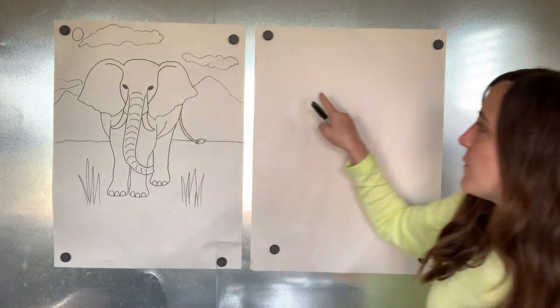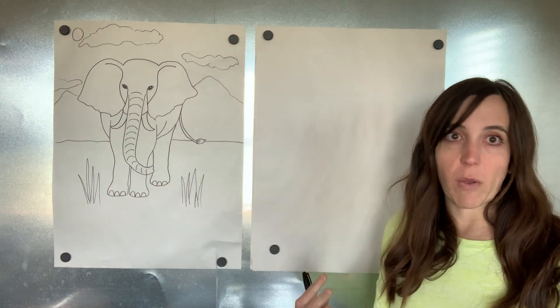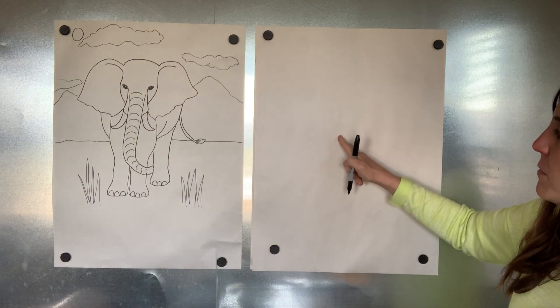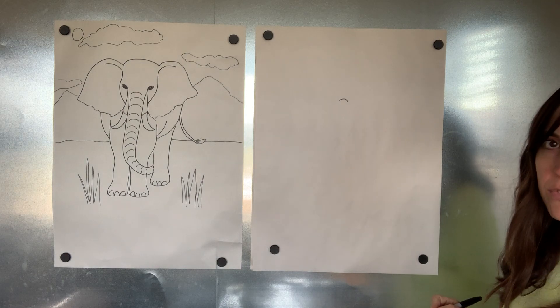Now, if I make a curve line too big, all you're gonna have room for is a big old trunk. You want to make it a little smaller — even though he's a big animal, you want to keep it kind of small at first. So I'm gonna look not in the middle of my paper but go up a little ways and just start with a curve line for the top of his trunk, for one of those wrinkles.